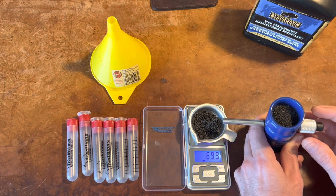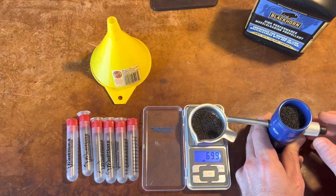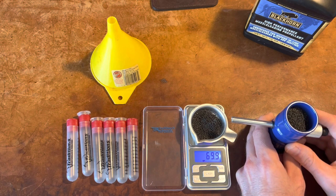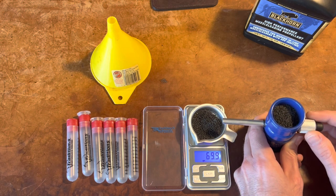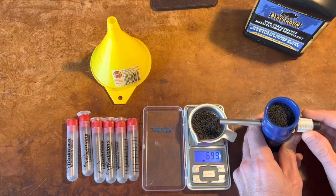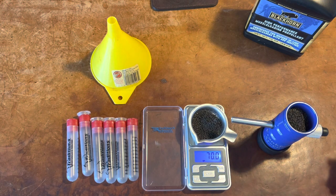I'm scared to put any more. Right on the money — 70.